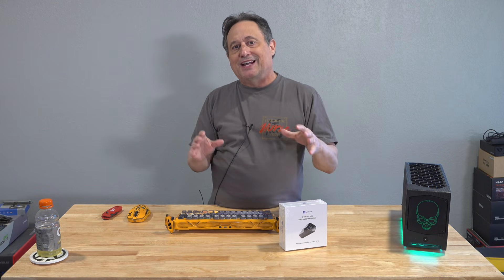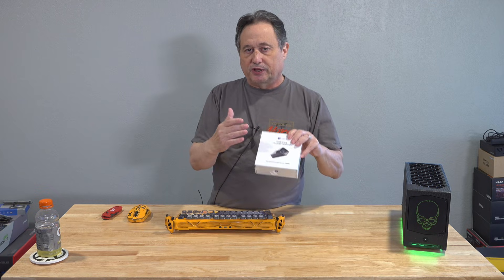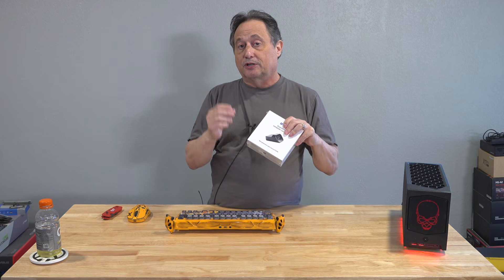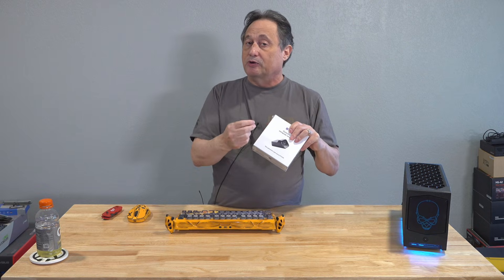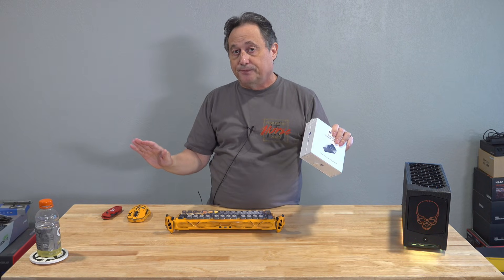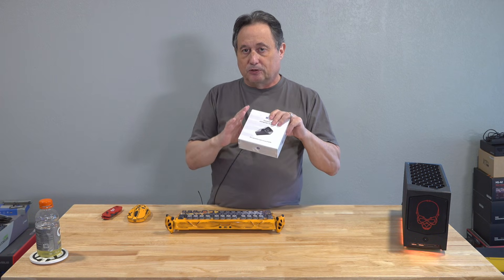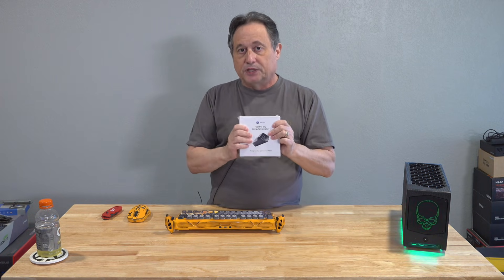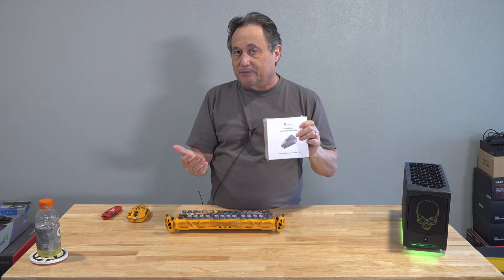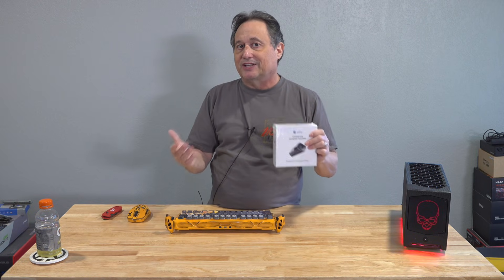If you want to access that remote computer from anywhere in the world, you would set yourself up with the Jet Cloud service, or there are other ways to securely control and access a remote computer. The great thing is you never have to install any software, and you don't have to pay any subscription fees. The computer has software on it that you own for life, and it gets free updates from time to time to improve its security, reliability, and performance.